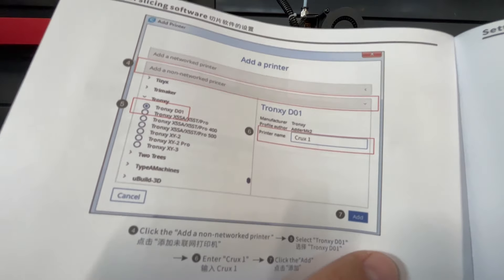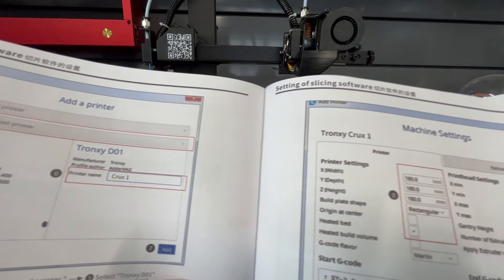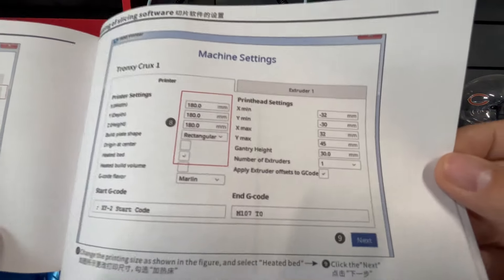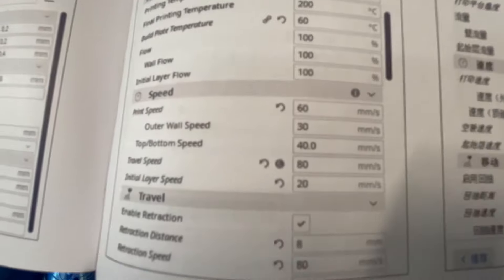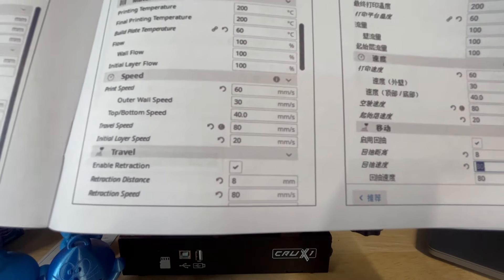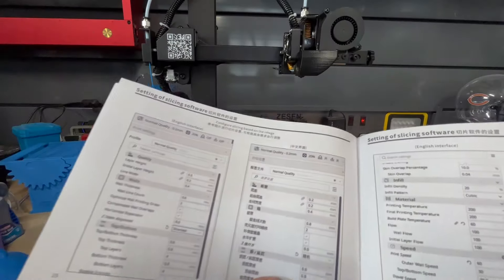I think it's about time I read the manual. You just have to read the manual and press the right button. Tronxy gives you the whole setup for your machine for Cura, or basically any other slicing program you're going to use. So that's an 8 for the retraction — okay, but we're going to go with it.